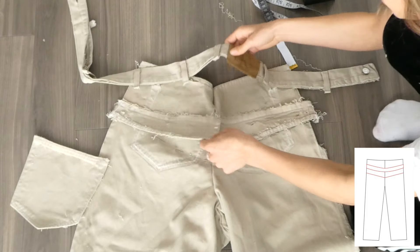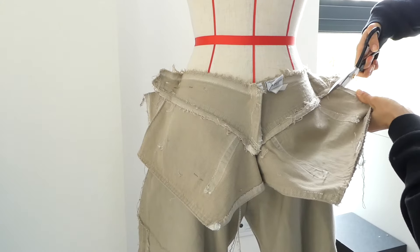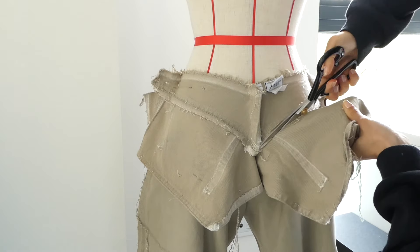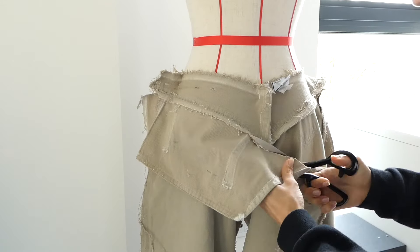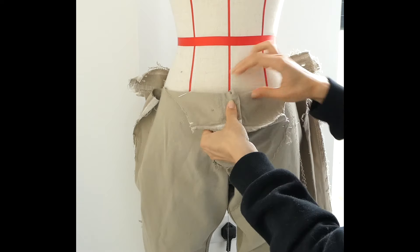Once everything is all pinned down, I'm ready to sew the yoke and the back seam, leaving the side seam still open. I like to leave the extra fabric just in case I need a little bit of leeway after I try them on, but everything fit okay so I was ready to trim that fabric.